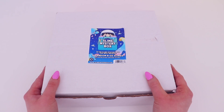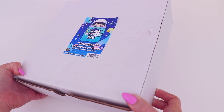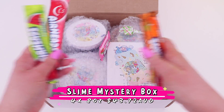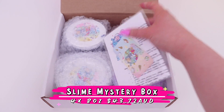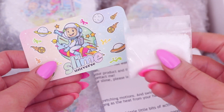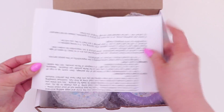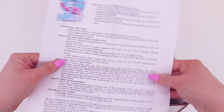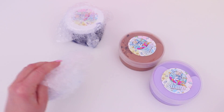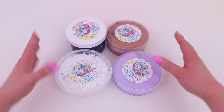Three slimes wasn't enough for a review, so I also bought a slime mystery box. I wasn't sure if the slimes would be similar to the ones I'd already bought — I was hoping they'd realize I'd bought the three slimes and put different ones in the mystery box. Inside the mystery box I found the care instructions, a bag of borax, and the business card — which I feel should have also been with the other slimes. I also noticed the bag of borax wasn't labeled at all, and I feel like that is definitely a necessity when sending out a slime package.